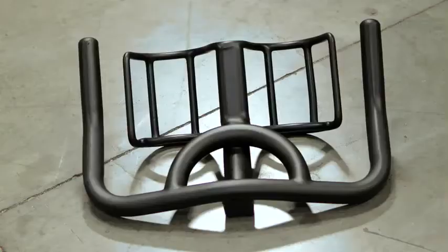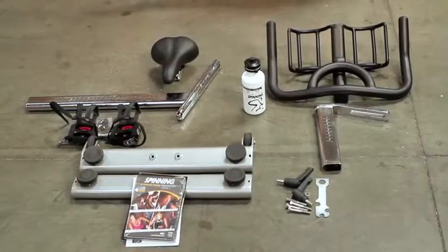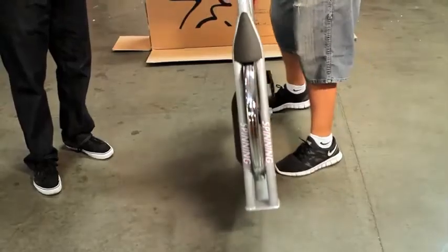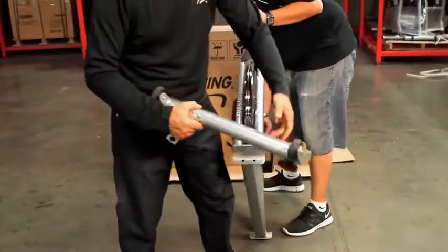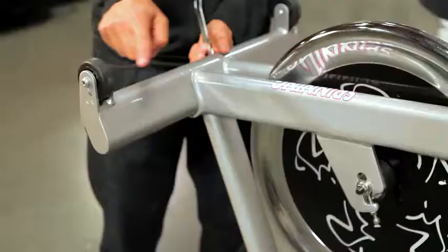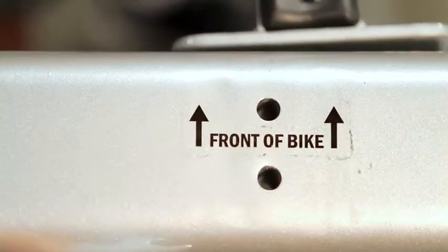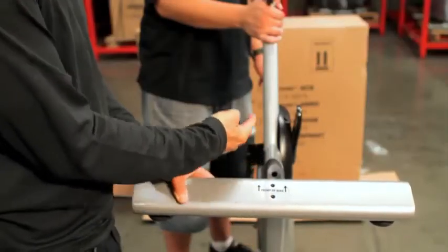You'll see that all the parts are inside of the box. Carefully remove all of the components from the plastic so that you have it laid out in front of you. We'll be putting the front stabilizer bar on first. When putting the front stabilizer bar on, make sure that the wheels are pointed towards the front of the bike. Now we'll put the rear stabilizer bar on. Some bikes have alignment markings that you want to pay attention to.